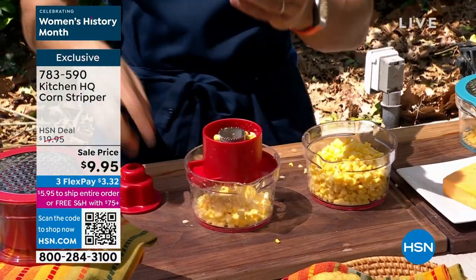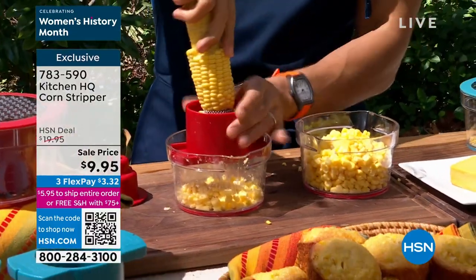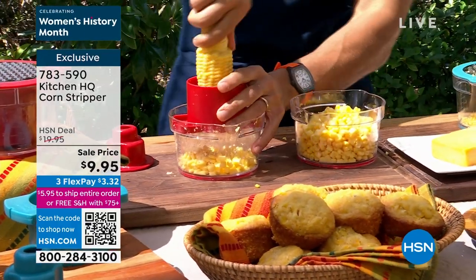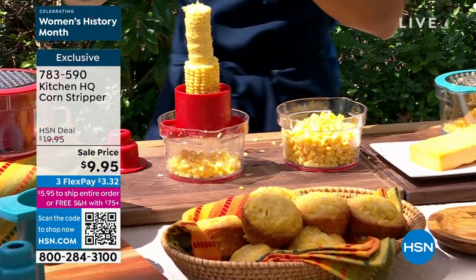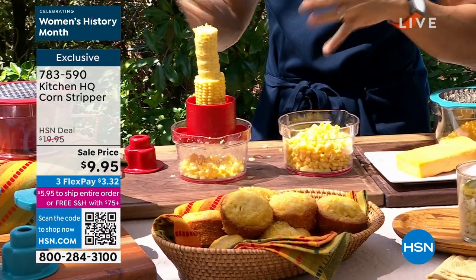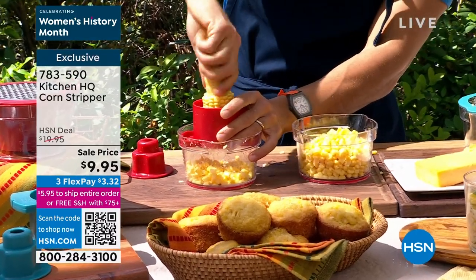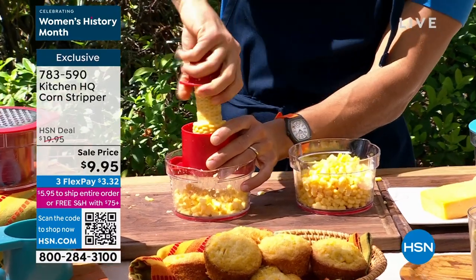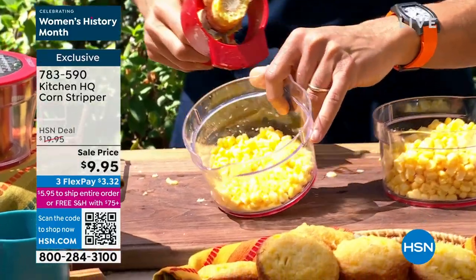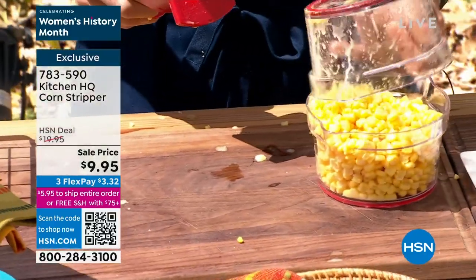Once you get it home, you'll be doing corn pancakes, corn muffins, a corn relish. I do a lovely corn relish with black beans and cilantro — a beautiful little succotash. I sauté mine with onion, garlic, lime juice, and chilies. Do it on that beautiful griddle or in a cast iron — Kitchen HQ has a great cast iron. This is really the way to enjoy corn.